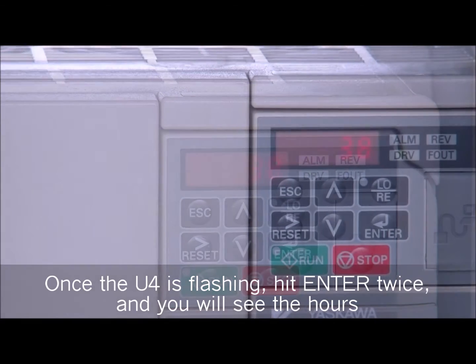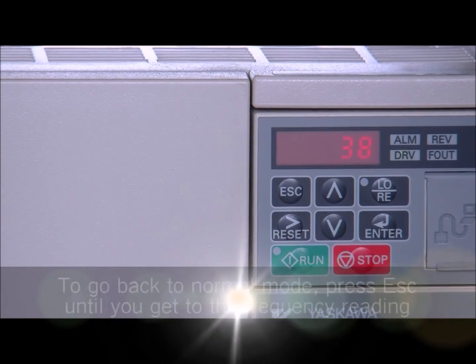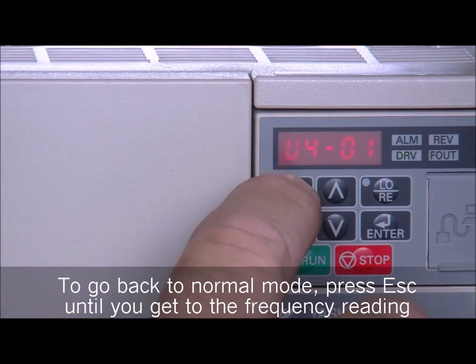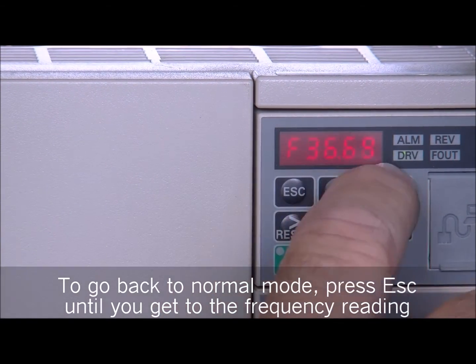There's the hours on the machine. To go back to normal mode, you're going to press the escape button until you go back to the frequency reading.